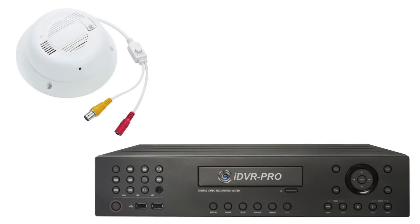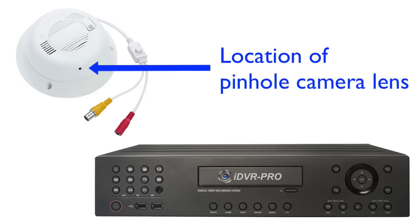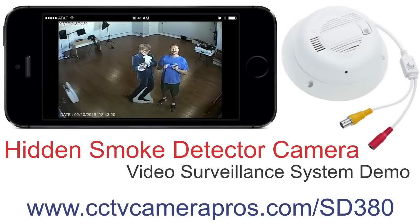By connecting the HC-Pro SD380 to an iDVR Pro recorder, users can have a complete hidden camera system. This is where the pinhole camera lens peeks out from the smoke detector housing. As you can see, it is virtually undetectable, especially when the camera is mounted to a ceiling that is 8 feet tall or higher.